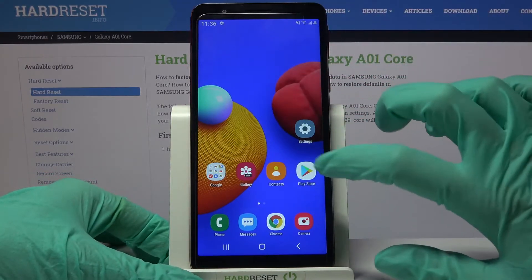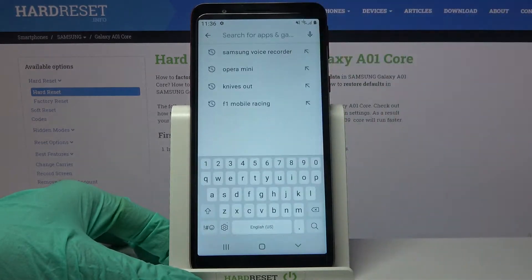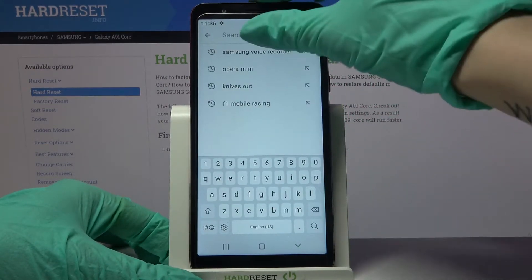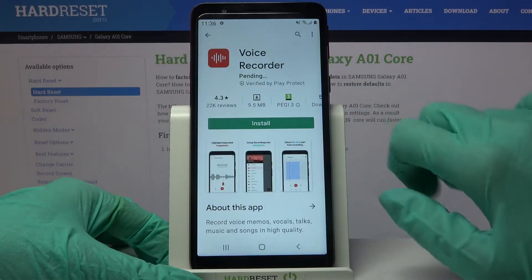First of all, go into Play Store, click on the search bar and type Samsung Voice Recorder. After that, download this app from this developer and open it.